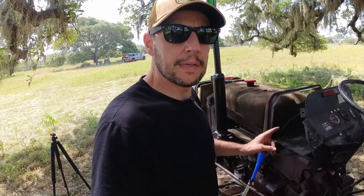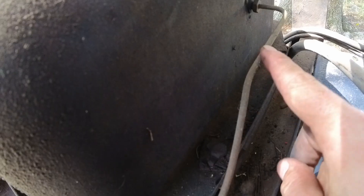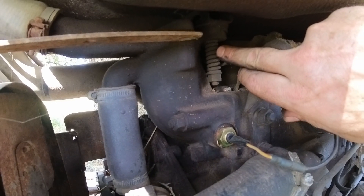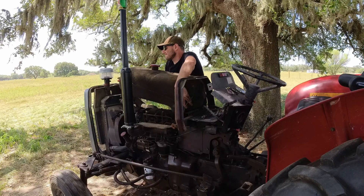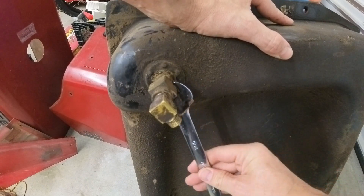To remove the tank, there are four bolts plus the return line — this is the return line from the fuel pump. Then there are two bolts, one here and another here, and in the front it's a little bit more challenging. One of them is this one with the spring, and there is another one with the spring behind the thermostat.